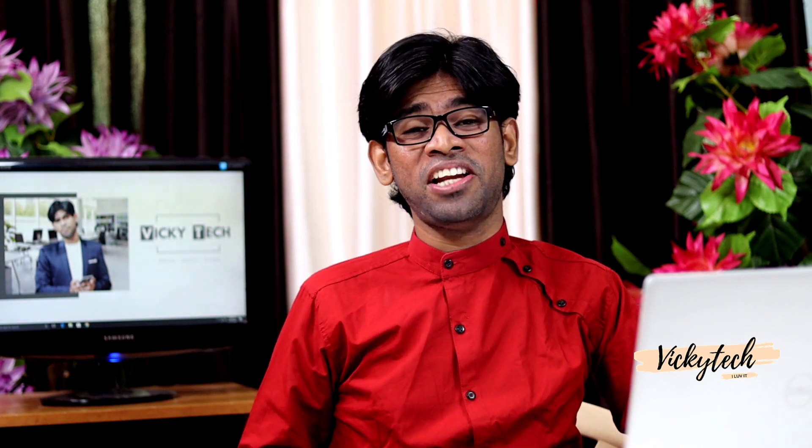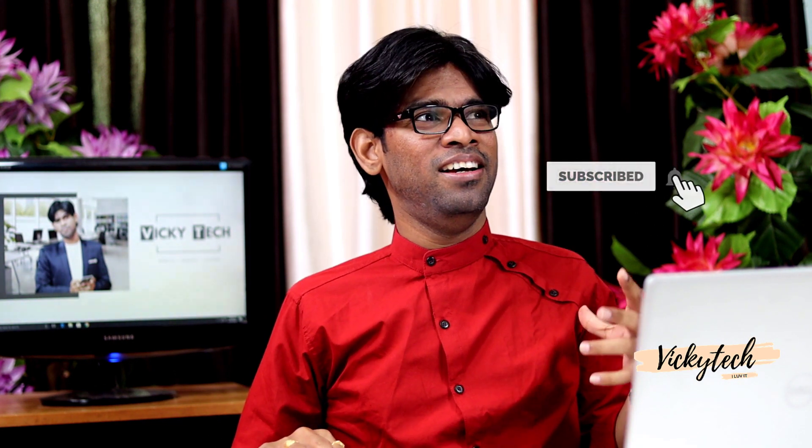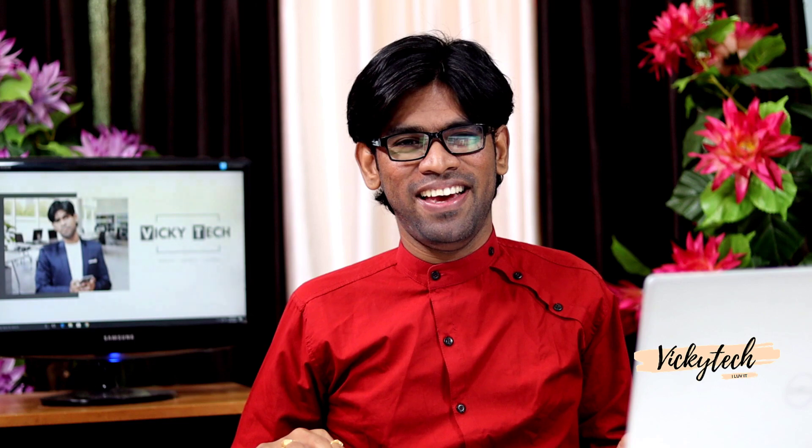Thank you so much for spending your valuable time with me. If you have any questions, please leave them in the comment section and I will answer as soon as possible. Please subscribe to this channel and tap the bell icon for further notifications. Stay connected with your family, take care.